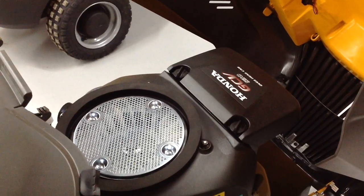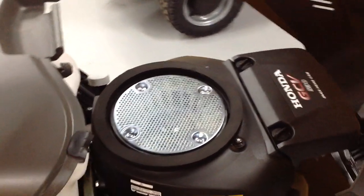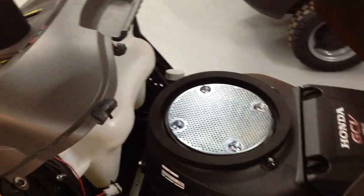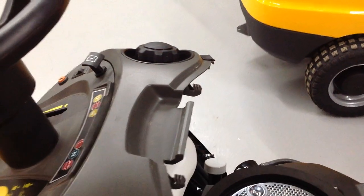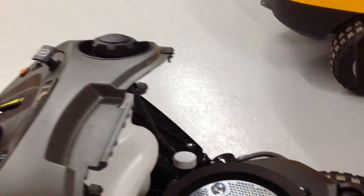Underneath the bonnet, it's powered by the Honda GCV 530, 530cc engine. Your fuel tank is there, but we'll show you from the other side that you won't need to lift up the bonnet even to fill the fuel tank with good quality unleaded fuel.